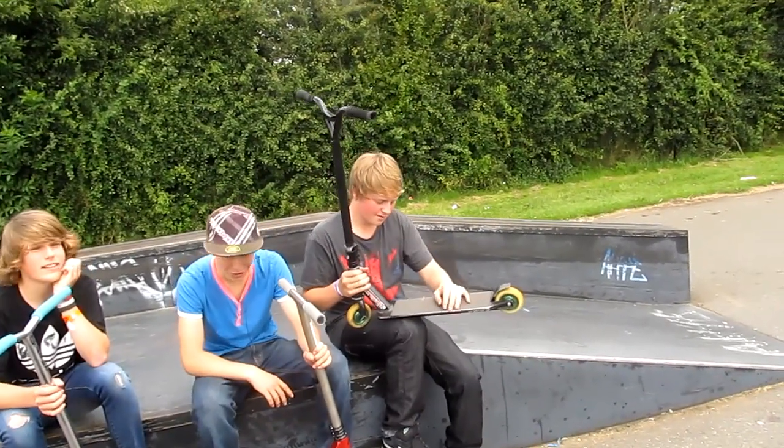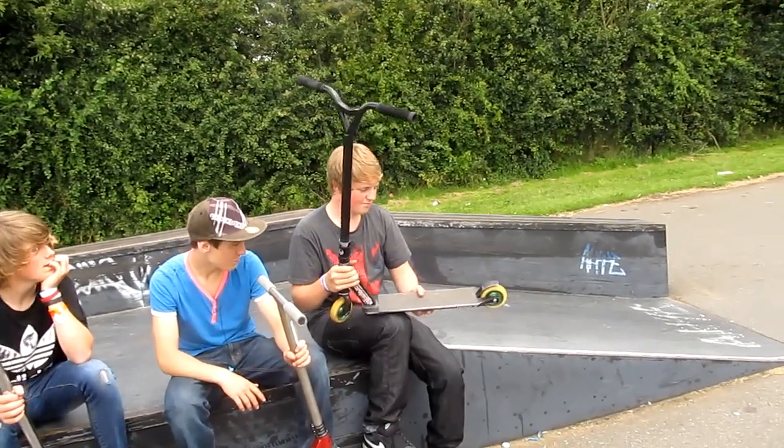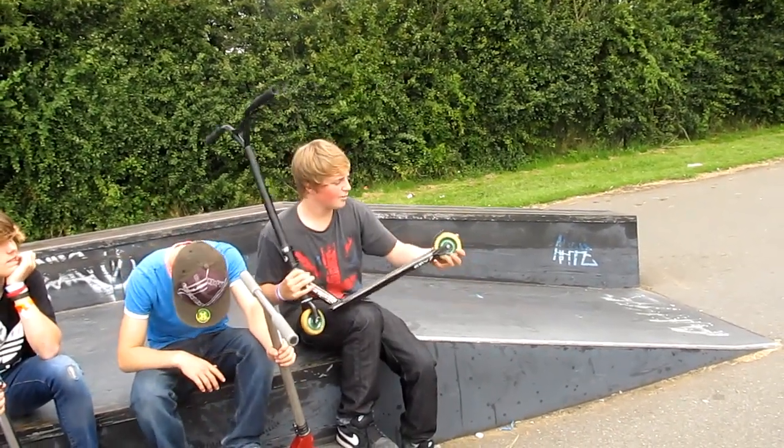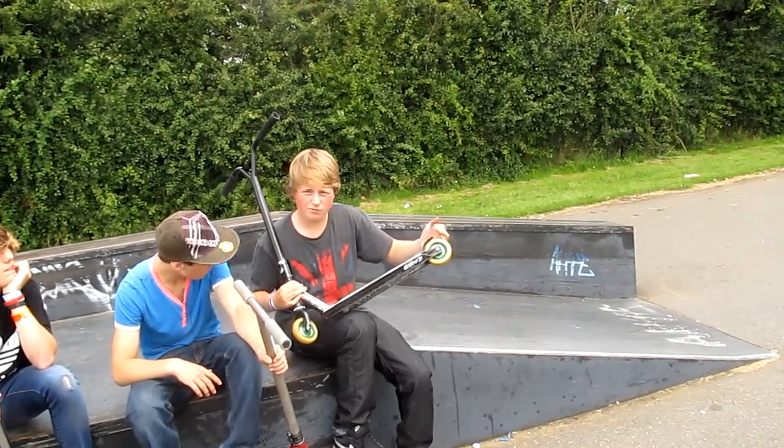I've got a Drunk Envy deck - it's a deck. It's good, but the brake is shit, the brake is crap. I've got another Eagle Sport with Sean McGoldrick bearings.